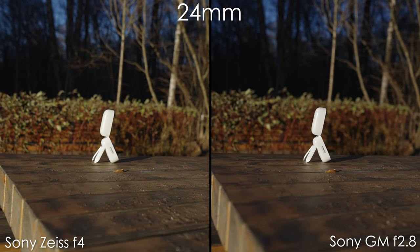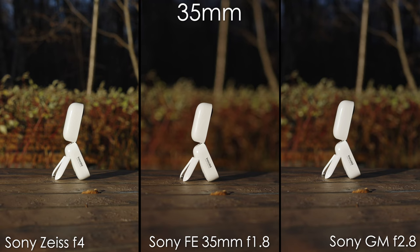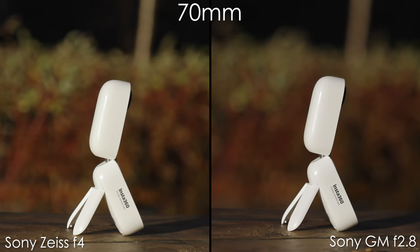Now let's look at the bokeh difference: f4 versus f2.8 at 24mm, at 35mm with the FE 35mm f1.8 in the middle, and at 70mm — the bokeh is much creamier and softer with the GM. The quality of bokeh is okay in my opinion; the circles aren't perfectly round and we have some cat's eye shape towards the corners. Even at 70mm the bokeh could be better — it is pretty soft with no texture inside the bokeh balls and no chromatic aberrations, but it's pretty typical for this type of lens.